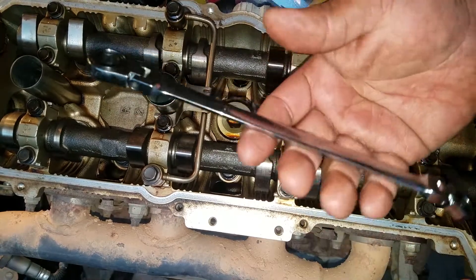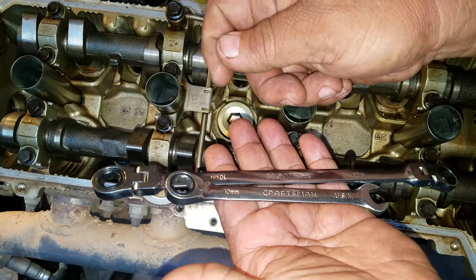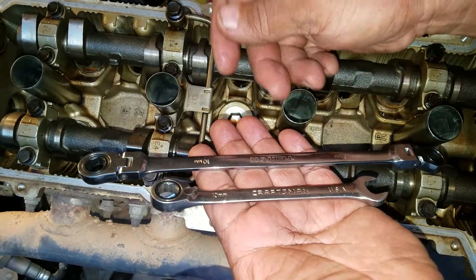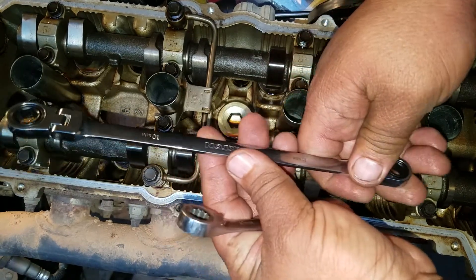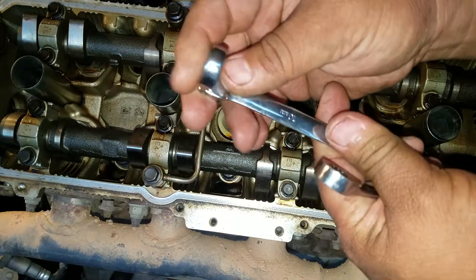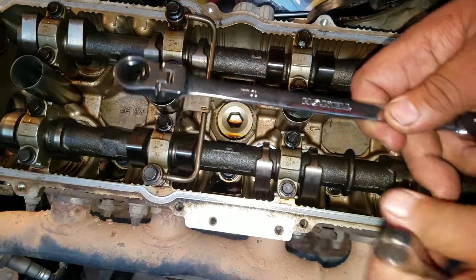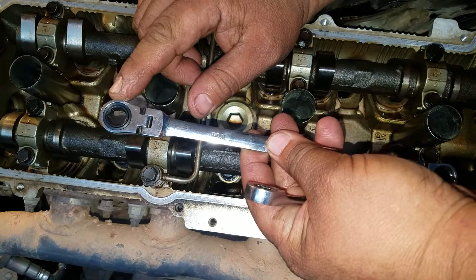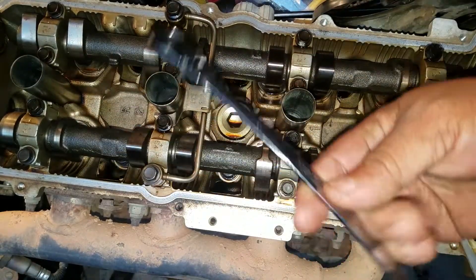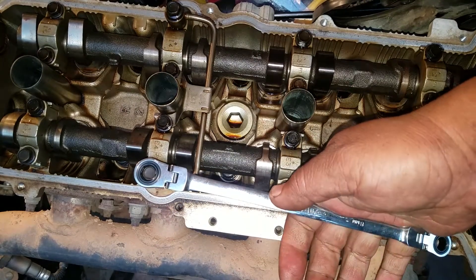That's why I said I bought this set to complement the Craftsman — certain things this set can do that the other can't, and vice versa. Neither is superior to the other overall. It's always good to have extra tools for certain jobs. My suggestion to Tekton: make it so the flex head can lock, and also consider making one side a 6-point and the other side a 12-point of the same size, so you have the option of easy engagement versus secure torque depending on the situation.